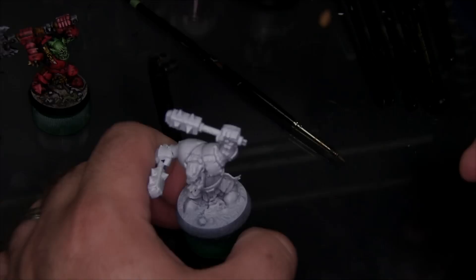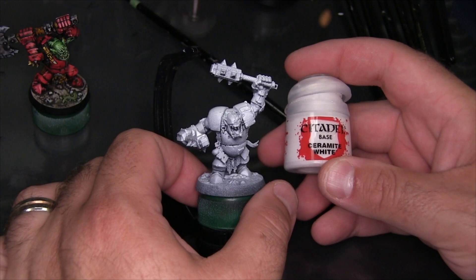I'm going to begin by just giving the whole model a solid white base coat. I'm going to be using Citadel Ceramite White for the most part. I've already primed the model white, but I really want to make sure the whites are really punchy before I start.